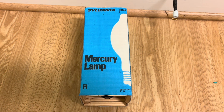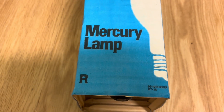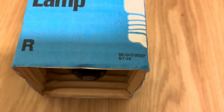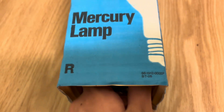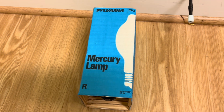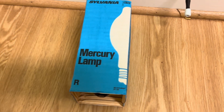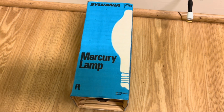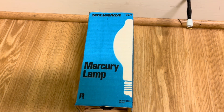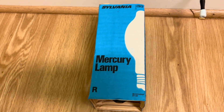Hello everybody, today I'm going to show you this very nice Sylvania GTE 250 watt mercury vapor light bulb, or lamp, BT-28. I got this from eBay for quite a reasonable price — it was only like $9 including shipping, which is pretty okay for lamps on eBay. I try to avoid buying lamps on eBay, but I just had this urge to get a bunch of HID lamps that I unfortunately succumbed to.